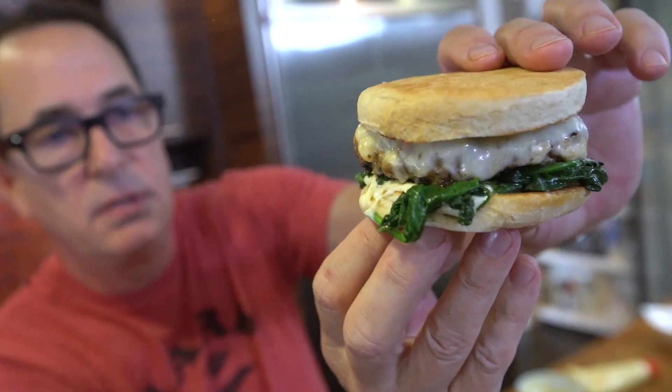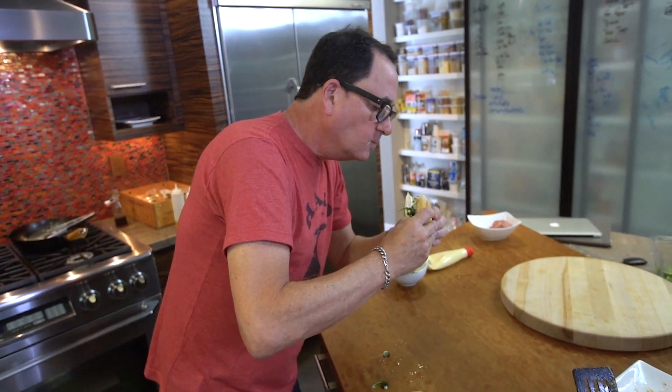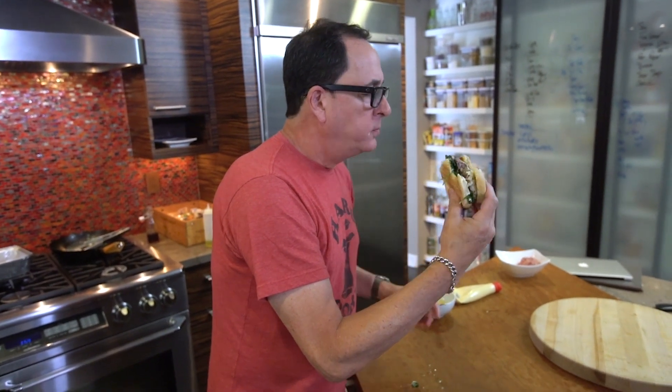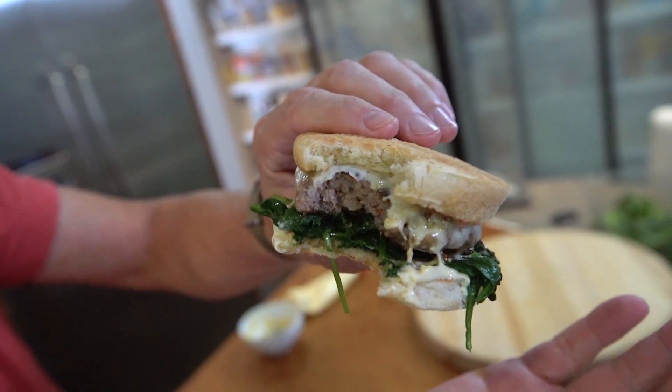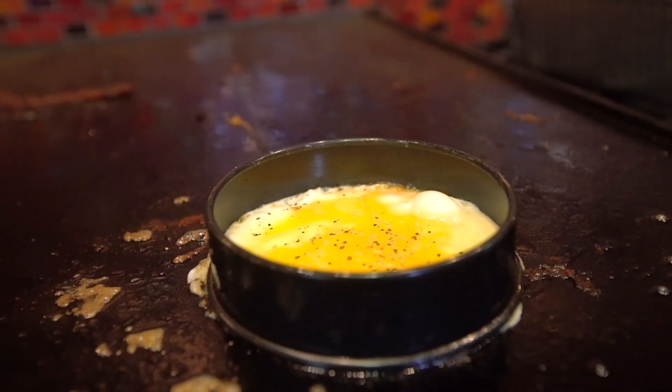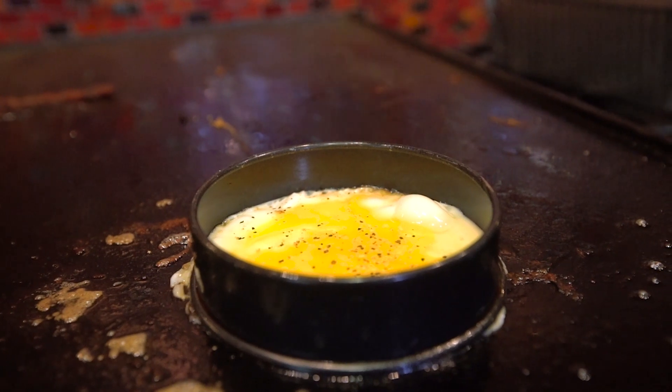Is that a breakfast sandwich? Wait, it's just missing an egg. Do I need an egg? I think I'm fine. It's dripping in my hand, it is so good. Okay, that bite was so good, but I just realized what it's really missing to be a breakfast sandwich — an egg. And I even have those little collar things to make one.